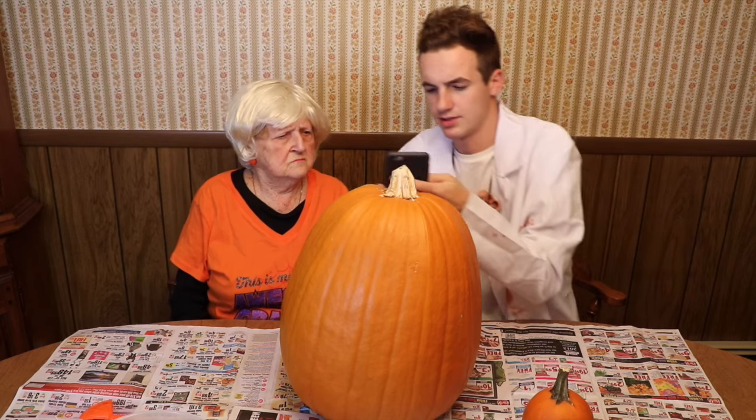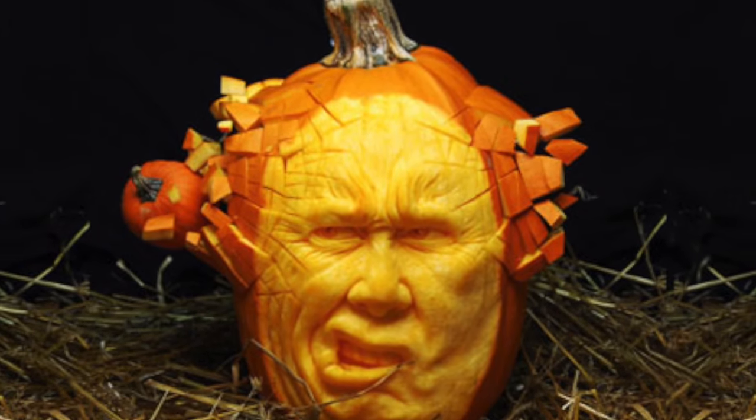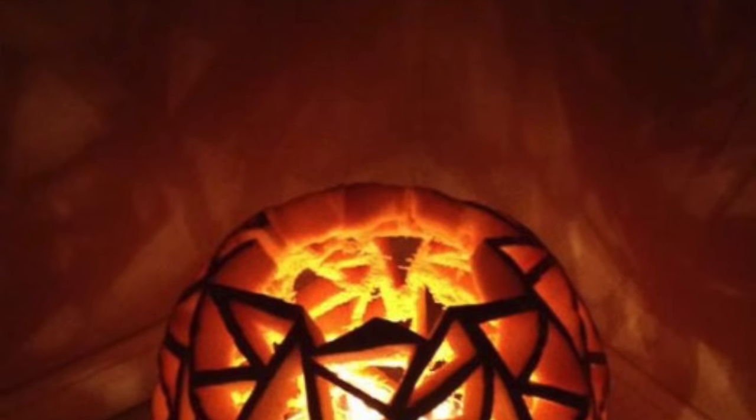So my inner mom came out and I went on Pinterest. I was looking at some pumpkin carving ideas and all of them were so impossible. Like, do you think you can do this? No, I feel like all of them are fake. How is that possible? Impossible. We're just not as skilled as those people. We're not professional carvers.